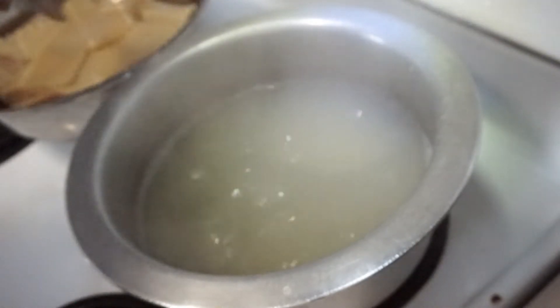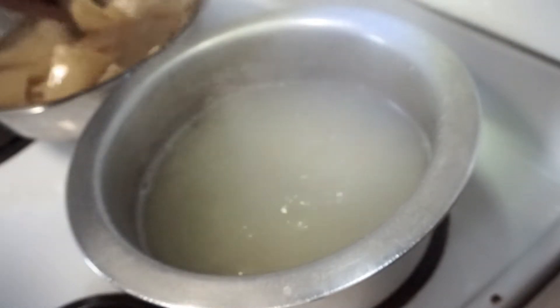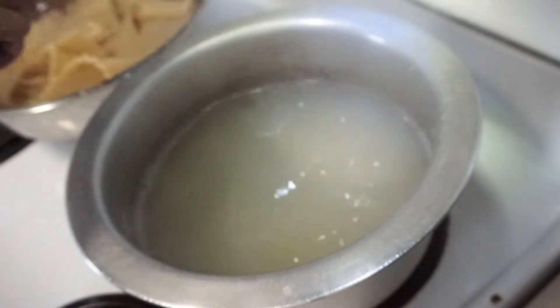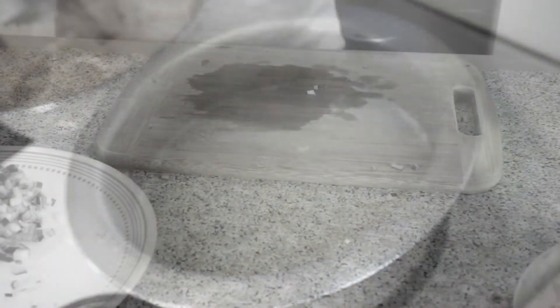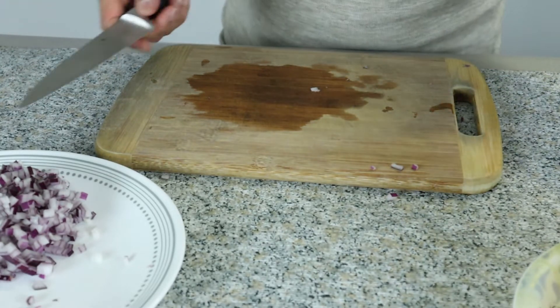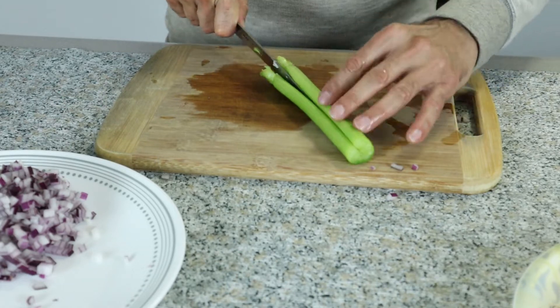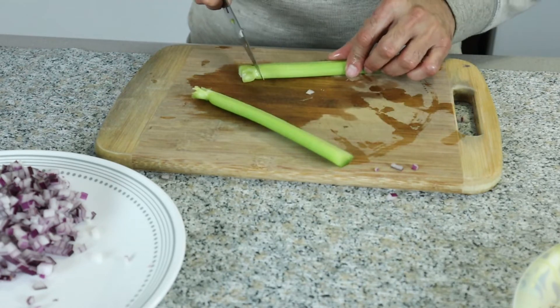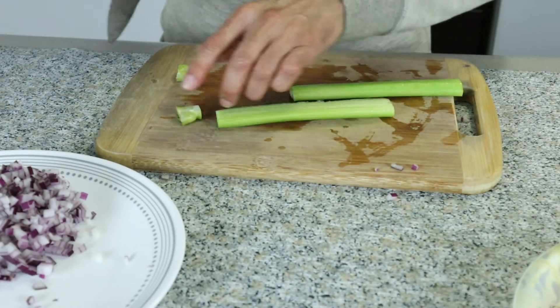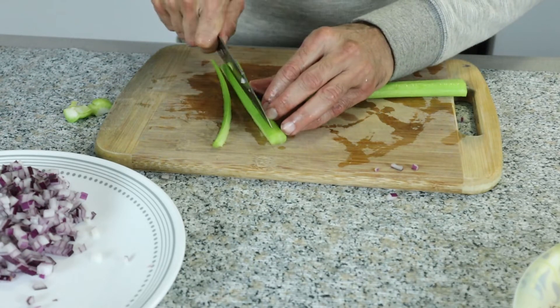Meanwhile, I'm going to cut the vegetables for the bolognese meat sauce for the lasagna. I've already chopped the onion. I'm going to chop some celery — just small, dice it up.